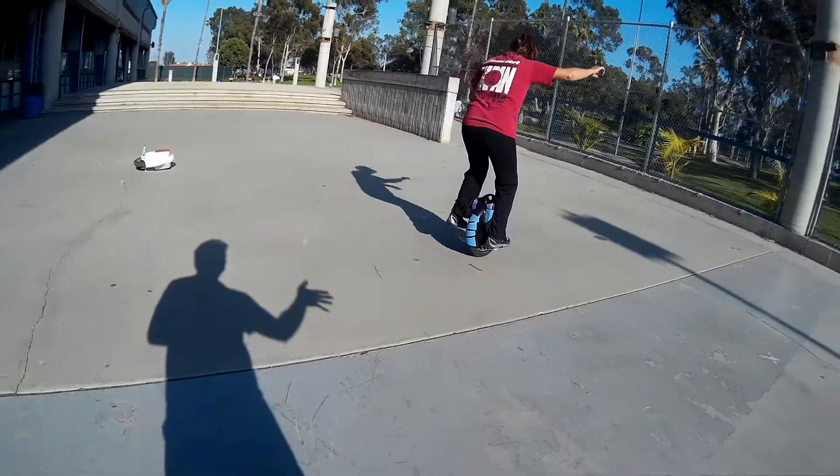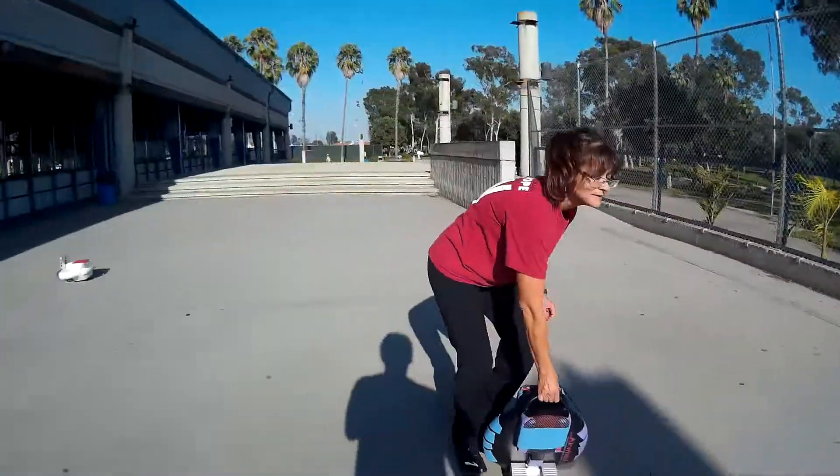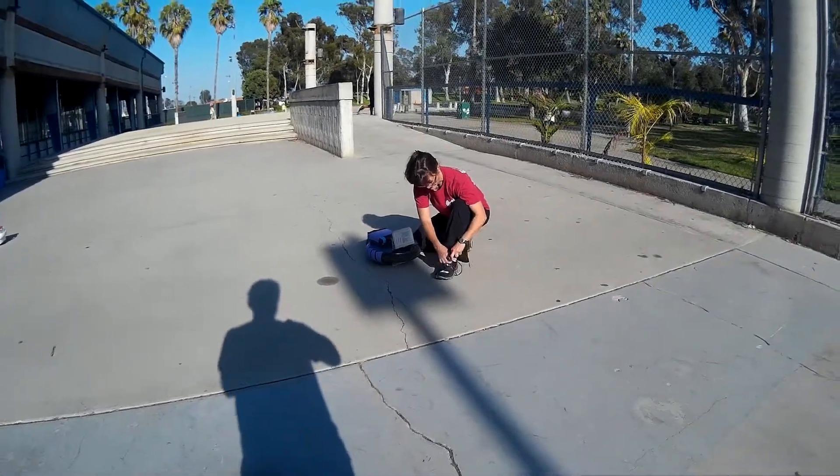Yeah, and then see — as soon as you get your balance... Haha. That was very good. I should have been filming that. Haha. I don't know if I was filming that. That was a good one. Yeah. Thank you.